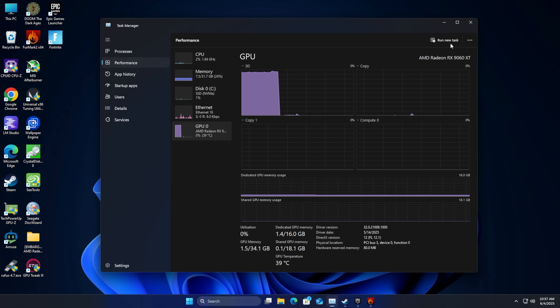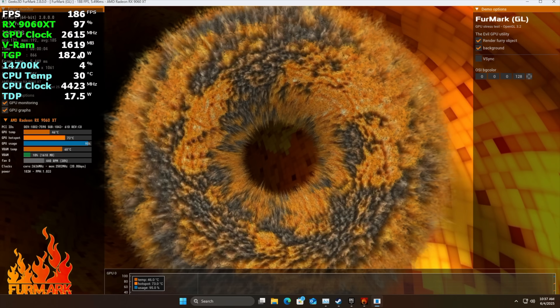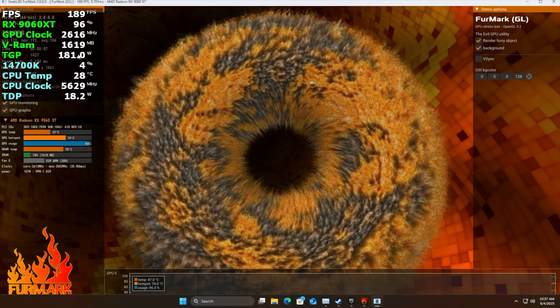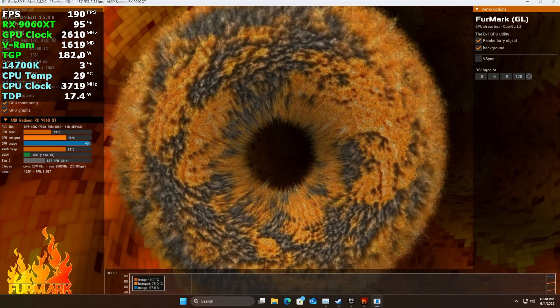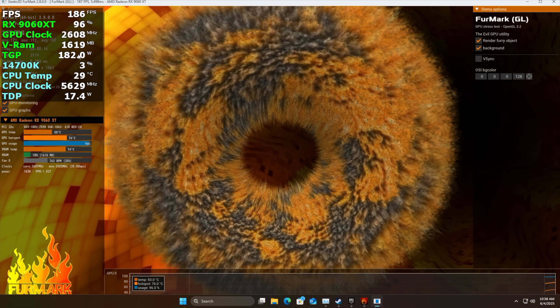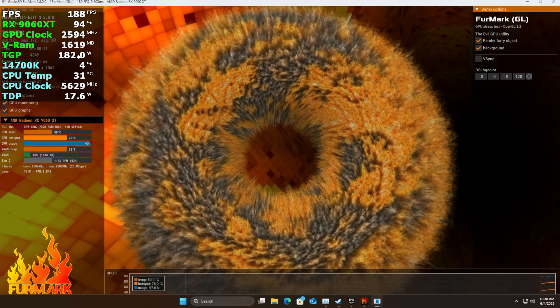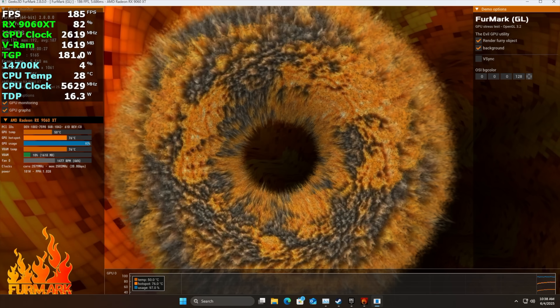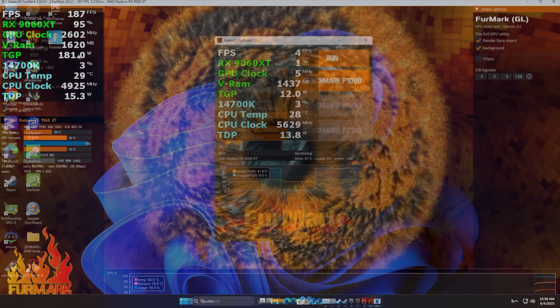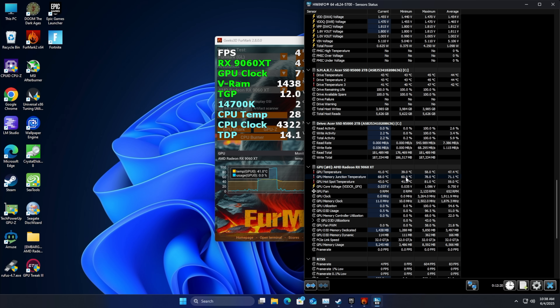I wanted to show the TGP, so running FurMark it looks to be around 180 to 190 watts. Through GPU Tweak 3 that ASUS offers, you can actually set a 10% power boost to reach that 200-watt limit — in turn it should boost up to that maximum of 3,340 megahertz. So 3,340 megahertz under extreme load with the 10% boost — it definitely hits those clocks. Throughout all of my testing we'll monitor temps and everything using Hardware Info running in the background.